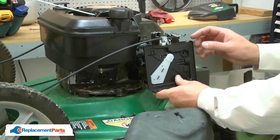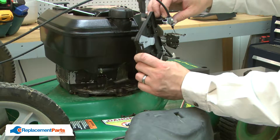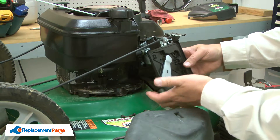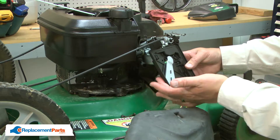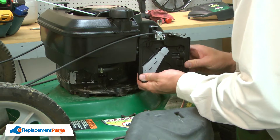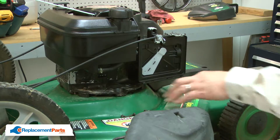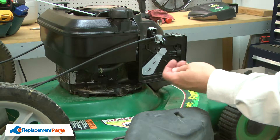Now I'll reinstall the base and connect the throttle linkage. I'll make sure that I reinstall the breather tube to the back of the base and align the base with the carburetor. I'll secure it with the screws.